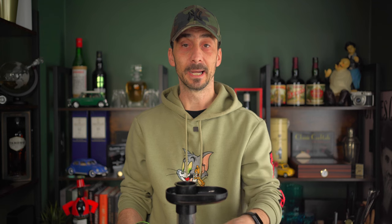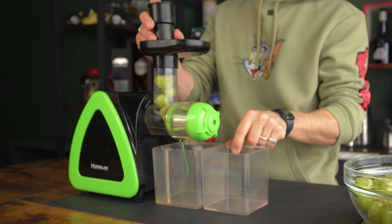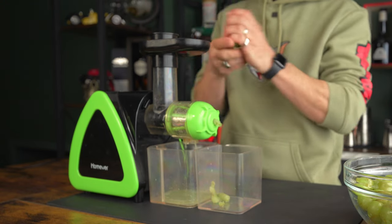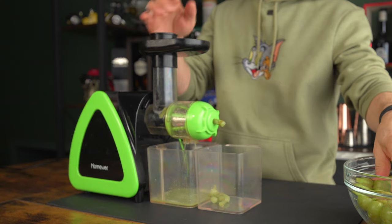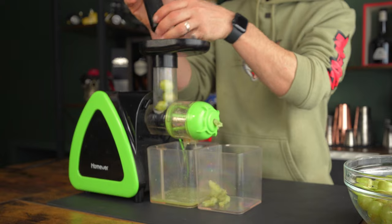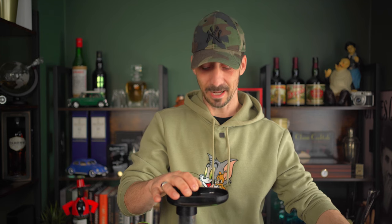Without further ado, I'm going to start squeezing the juice. I'll show you a very quick start of it and I'll be back once the whole juice is squeezed and ready to go in the freezer. So this is all it is — basically the fruit gets fed in, gets mashed, and the juice goes through a very fine sieve, while the pulp comes out the front. As you can see, if you've never used one of these cold press juicers, that's what it is. I'll see you in just a second when I'm finished with the whole juicing.